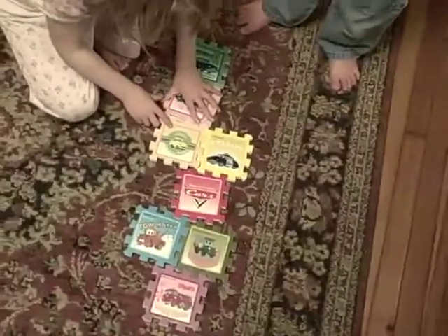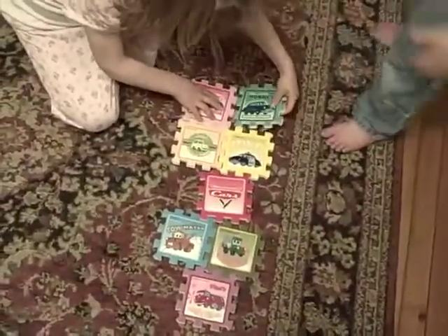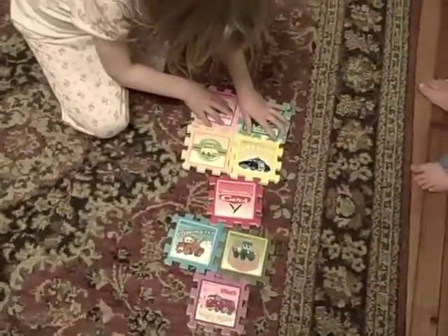Maybe this is Big Toe Hopscotch for Mommy. Big Toe? Okay, where are you putting Lightning McQueen? Is that how you do a hopscotch, Siobhan?